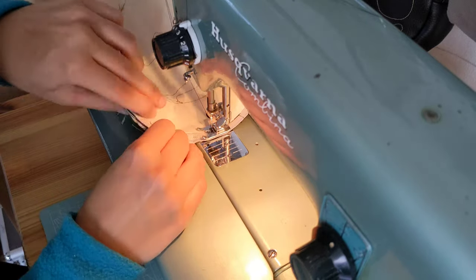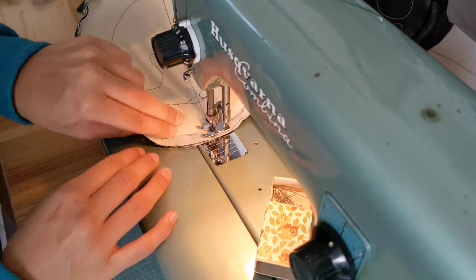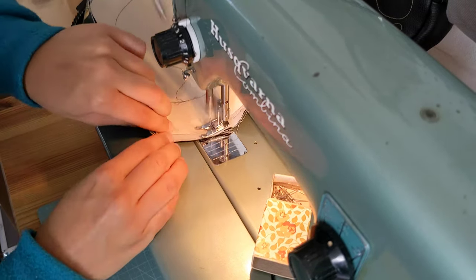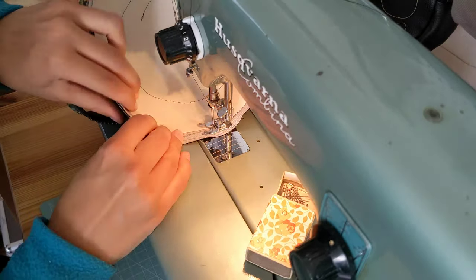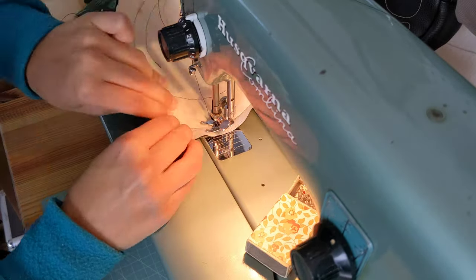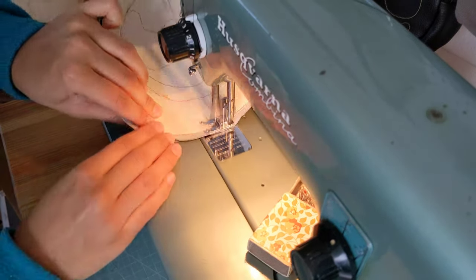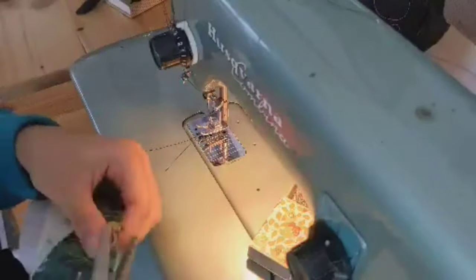I'm sewing it together. If you have an interfacing that's as sturdy as mine, you won't be able to lay it really flat — it will be more like a disc. It's a bit awkward but you can manage. Just go slowly and sew all around. I also like to trim the seam allowance to make it easier to turn it around later on.